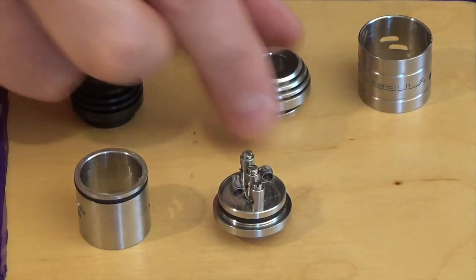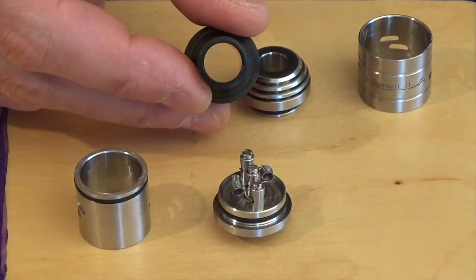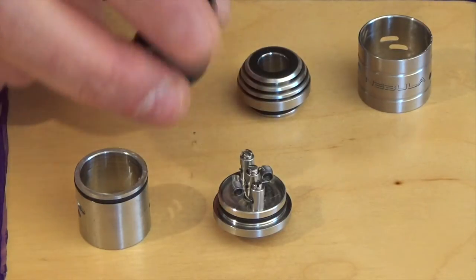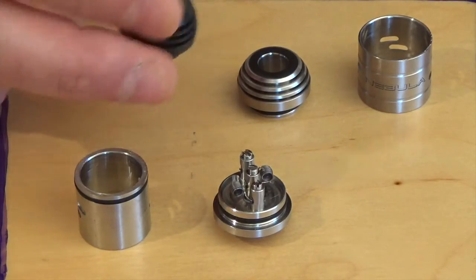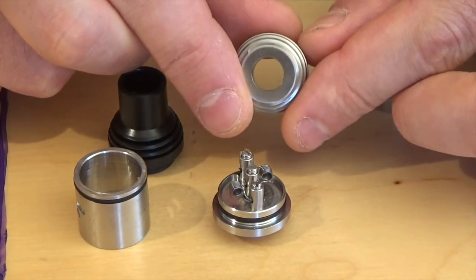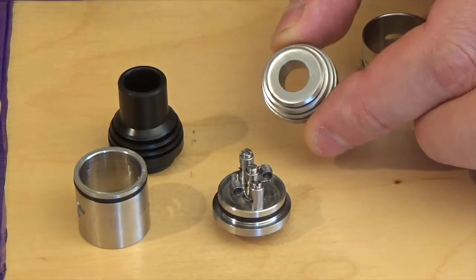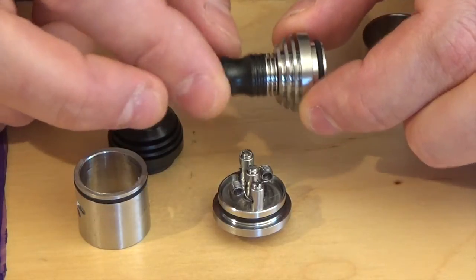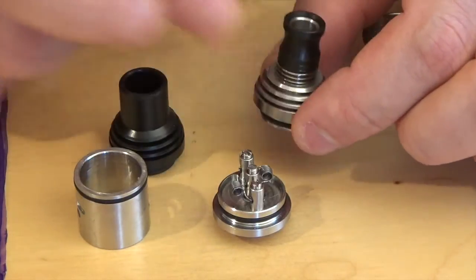We have two top caps as well. One in Delrin with a big bore, designed for competition mainly, but it still gives a nice flavor and a really nice airflow — that's one I like. The other top cap is in stainless steel with a 510 drip tip hole. There's no drip tip supplied, so you can use one that you already have. The venting fins on this top cap look great.